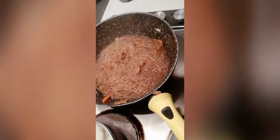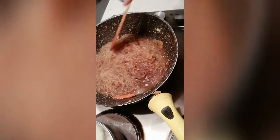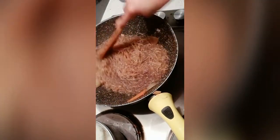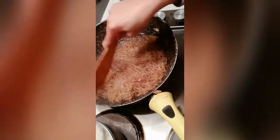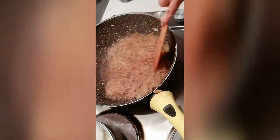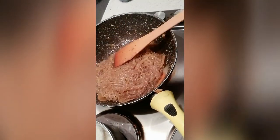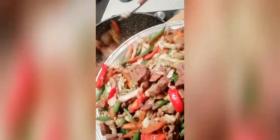Now, since I half-cooked my veggies earlier, I want to add them back while the noodles are still hot so they don't get too mushy. The vegetables will mix into the gisado and not become overcooked. If you want your vegetables fully cooked, just follow your heart. I'm just gonna add my veggie ingredients back in. There you go, guys.